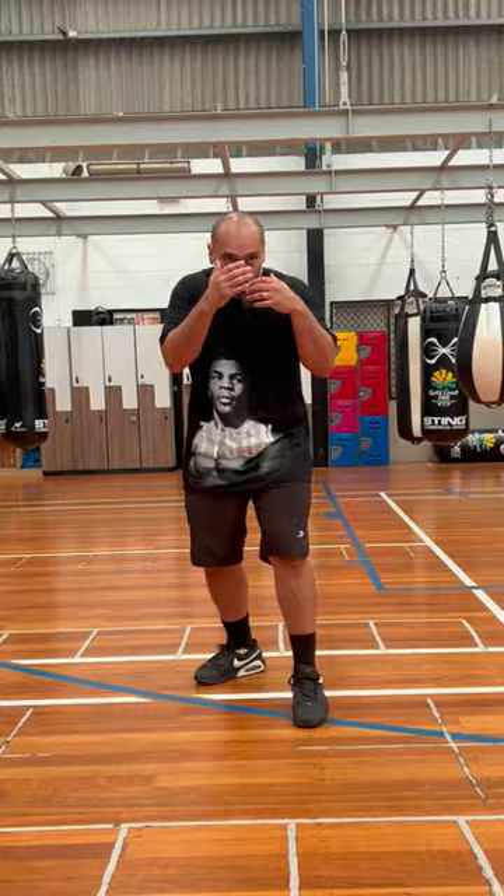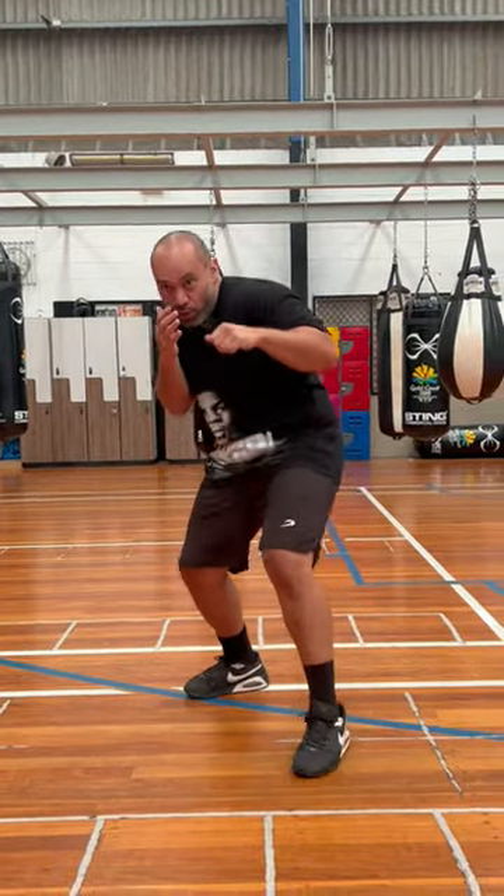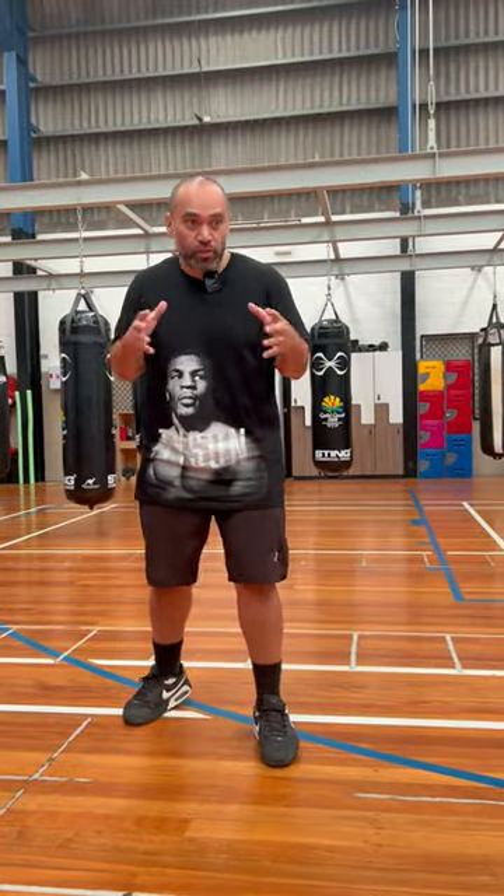We also attack from all angles — we attack straight, we attack low, and we attack from side angles as well. We put this all together so that we become unpredictable and hard to hit.